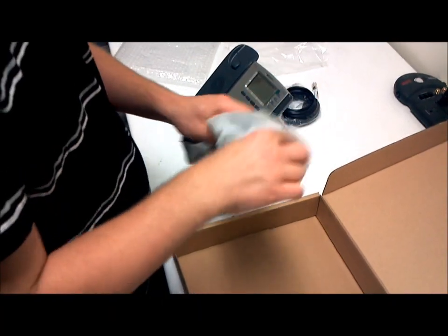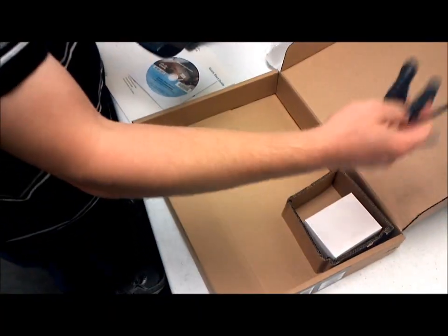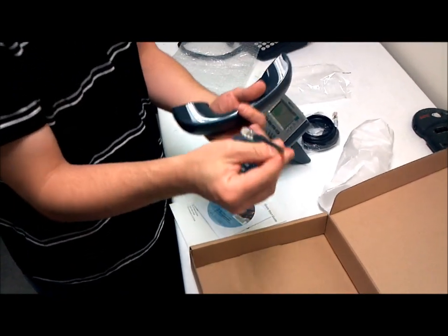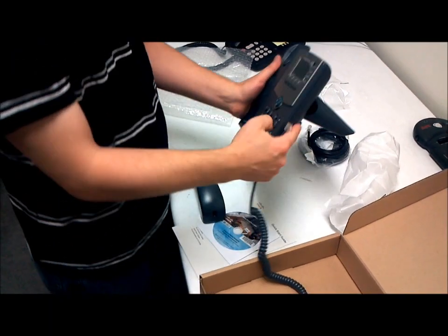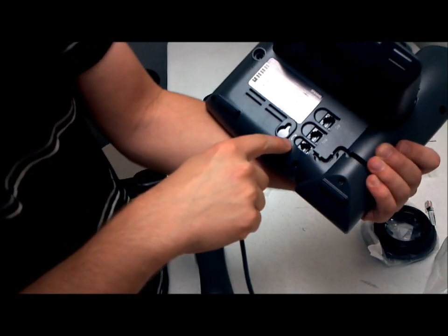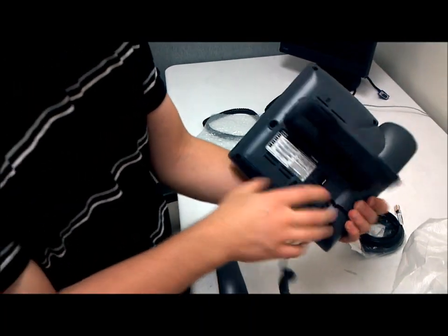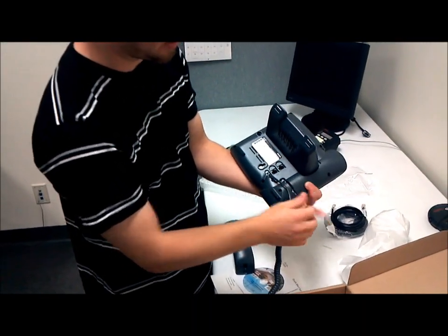Here's your earpiece for the phone, and the cable that you're going to want to use to plug it in. The long end of the cable is going to be plugged into the back of your phone itself, into the jack that has a phone symbol — the handset symbol. Plug that in. You can route the phone cable in here to make it nice.